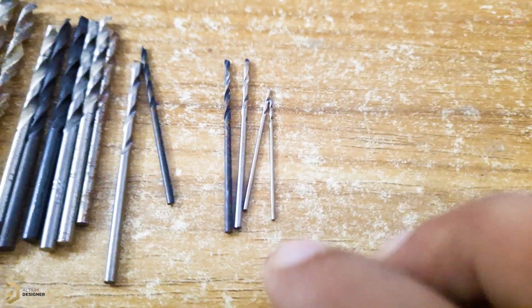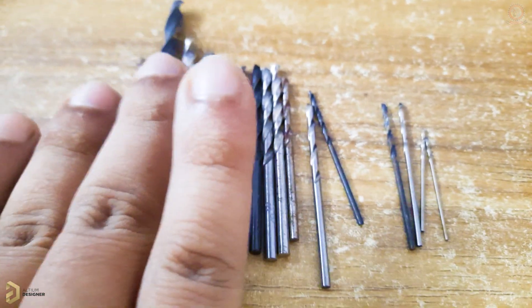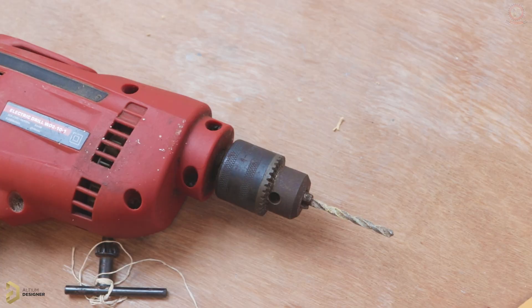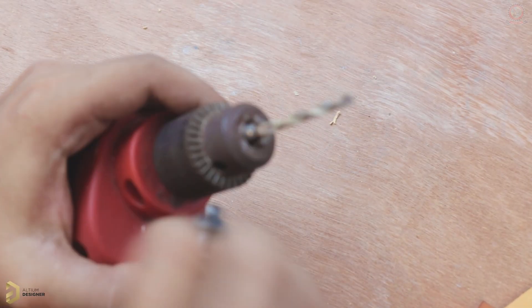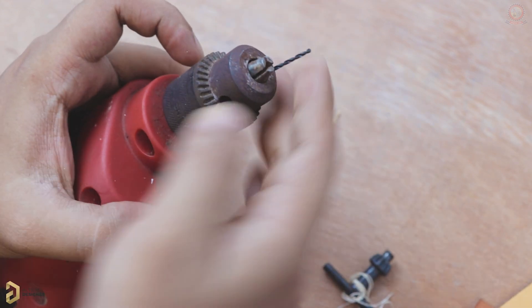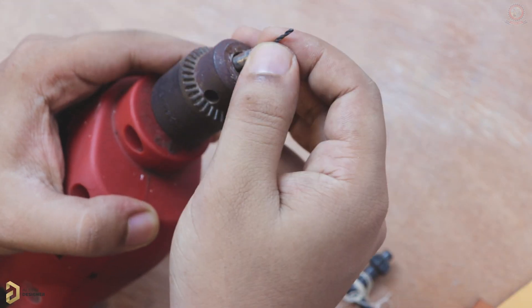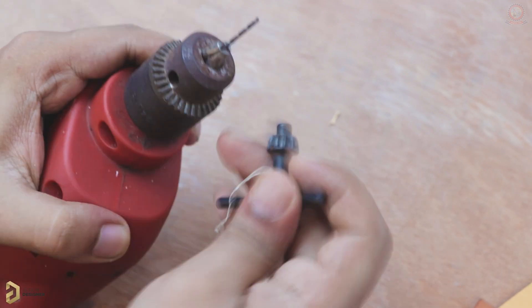These are the drill bit sizes available online — the pack starts at a 0.3 mm drill bit size, so we can find the drill bit we need. That's how we work within a very capable system that can help us, because accuracy matters. We'll try to make the drill bits as accurate as possible so that we can have better results. Let's see how the components are placed.